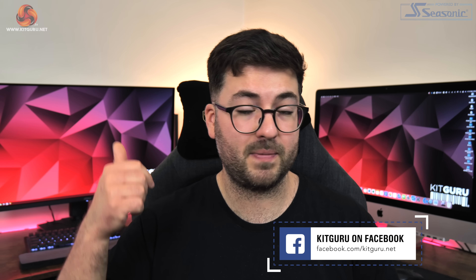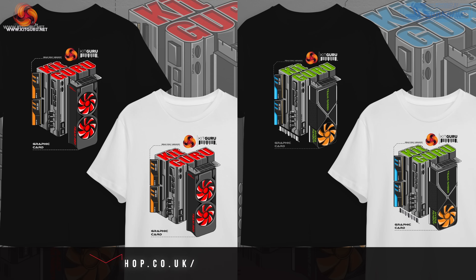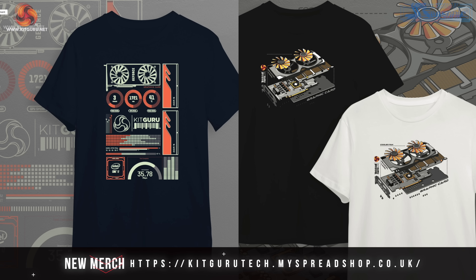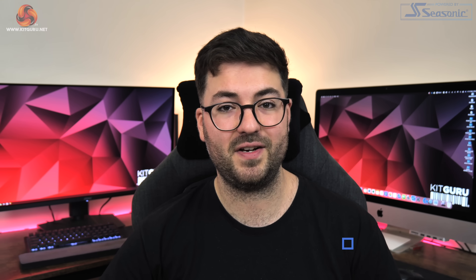That's it for this one guys — I've been Dominic for KitGuru. If you liked it please do toss me a thumbs up, hit subscribe, ding that notification bell, all that YouTube stuff. If you want to chat with us on our Discord server you can find that link in the description, as well as a link to our merch store, and you can even consider backing us on Patreon. I'll see you in the next video.